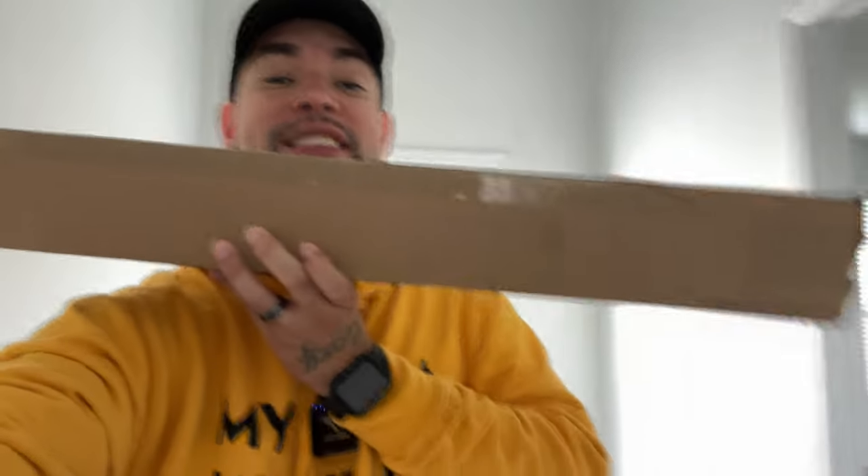Guys, I just got a package. It's the C8 light stand from Cheetah Stand. I literally just got it. I'm excited to open it and show you guys and tell you a little bit more about it. Let's unbox this thing and let's get right into the video.